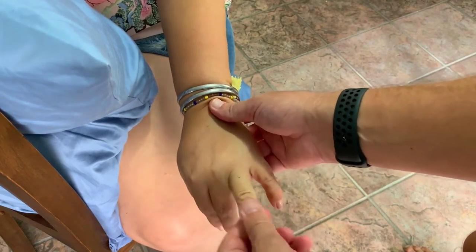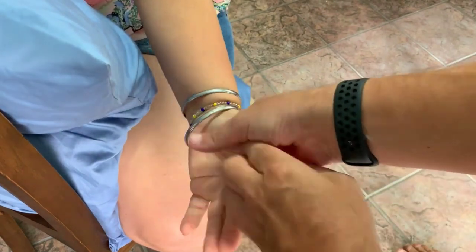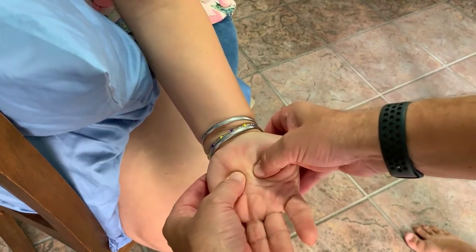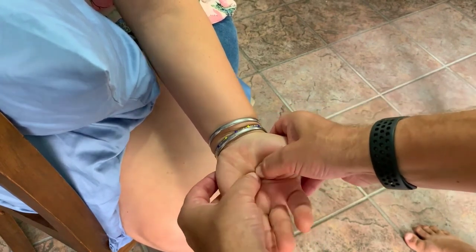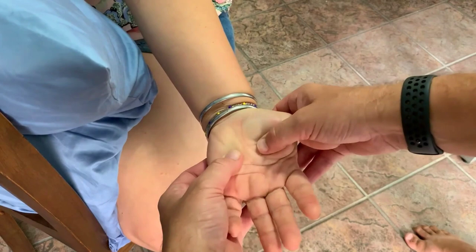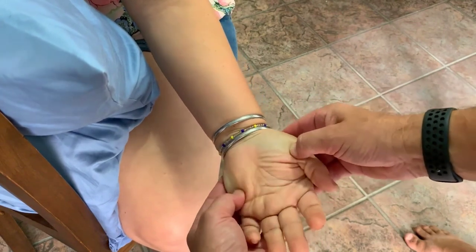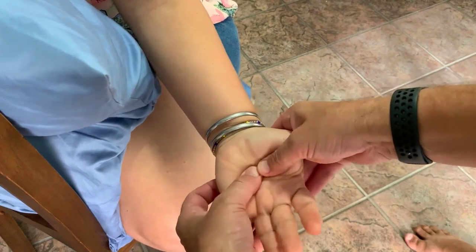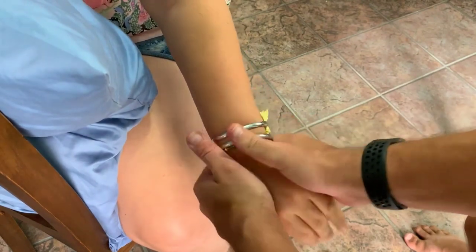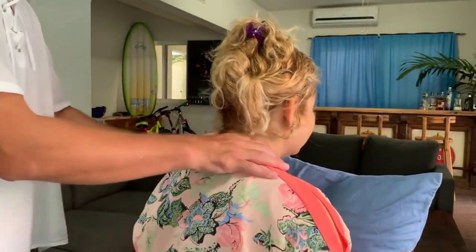Working between the tendons on the top of the hand, then down along the fingers — give a good squeeze of each finger, not enough to send them through the roof but a firm half-second squeeze. Working down through the hands — these poor little hands do so much work and it feels amazing. You're covering the whole hand with thumb pressing, working from the outside in toward the center. Then a little shake and a light stroke down.